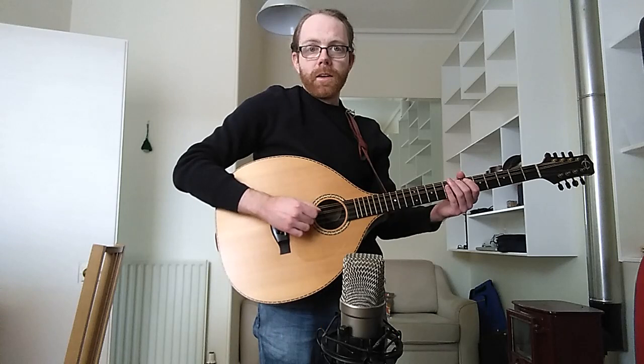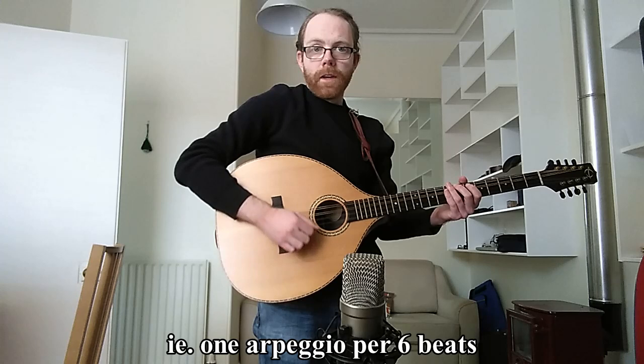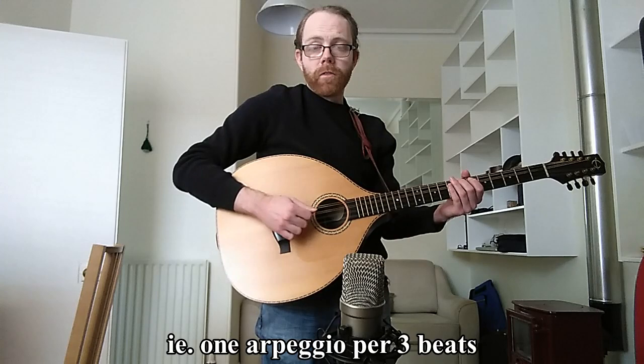You can create a bit more of a lively feeling by speeding up how quickly you go down and back up the strings. In that first pattern I was using all six beats to go down and up the strings, but if you wanted to use just three beats, you'll get a bit more of a lively upbeat sound — for example, something like this.